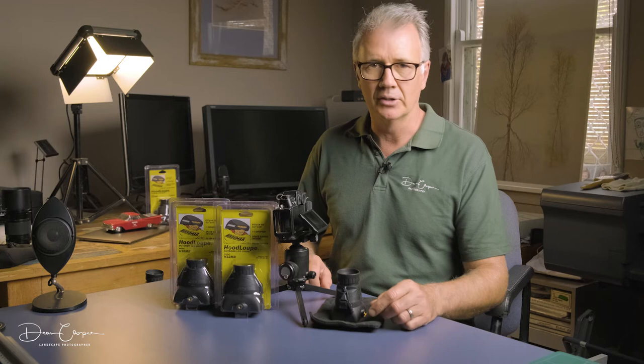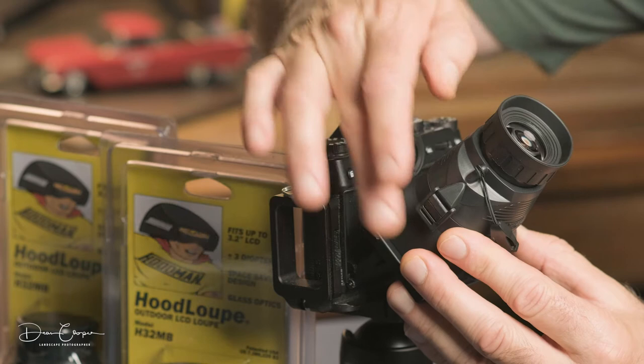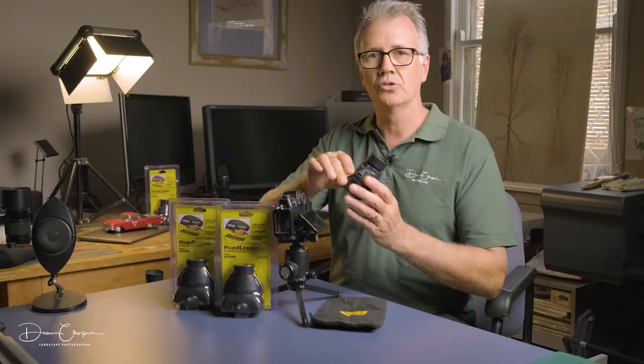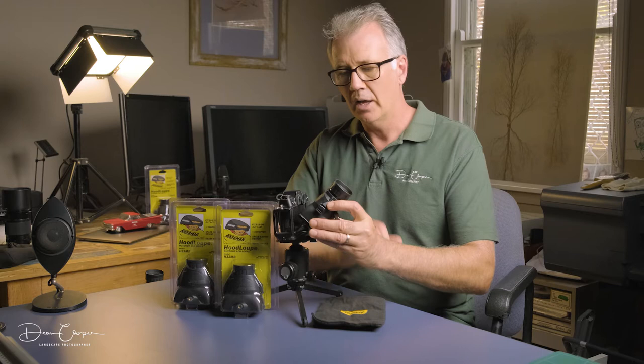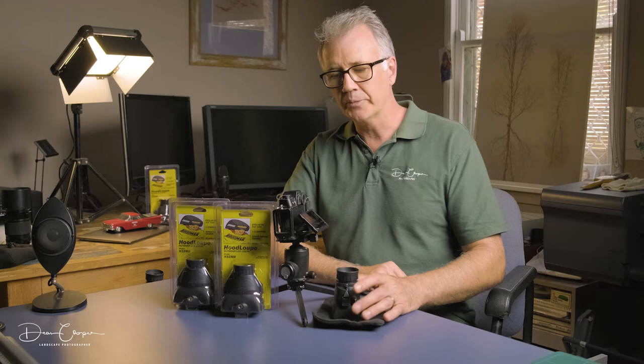I got onto these things a long time ago and I've been using one ever since. They're really easy to use - they just sit on over your screen like that, block out all the light, you look through here and you can see everything. I use it as a compositional tool, so when I'm composing I get a rough idea on screen, take a couple of shots, then really hone in and check everything. With the aid of this I can really see exactly what's going on, which aids me enormously in making my compositions.